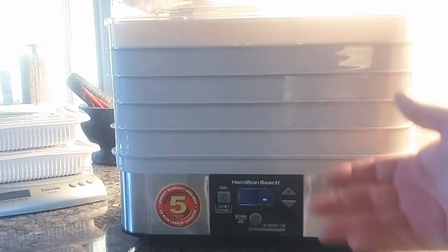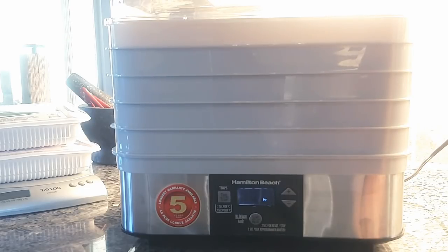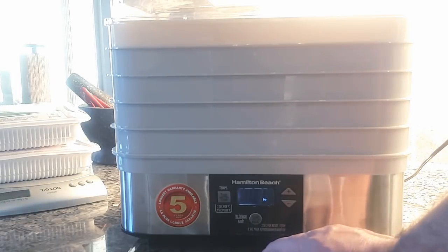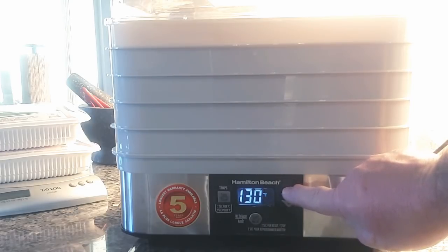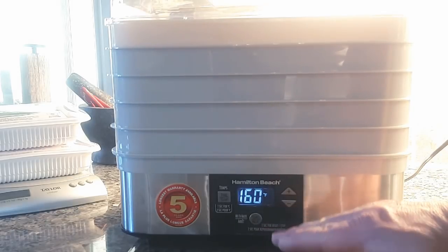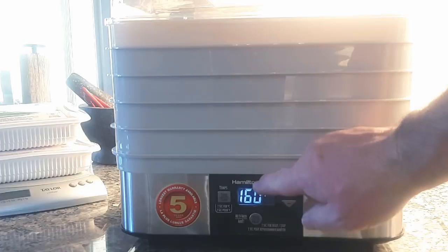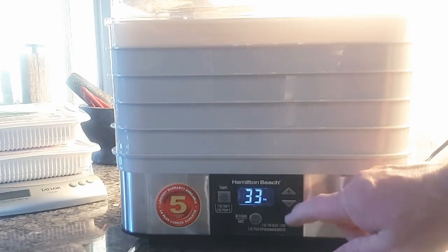First, let's look at my dehydrator. It's a Hamilton Beach — not top of the line by any means, but not the worst on the market either. It has good reviews and a five-year warranty. I ordered it from Costco.ca here in Canada. It has a temperature gauge — the lowest it goes is 130°F, which I use for vegetables and fruit, and it goes up to 160°F, which is suitable for meat. It also has a timer that goes up to 30 hours. I usually set it for 12 hours and check it after five or six.